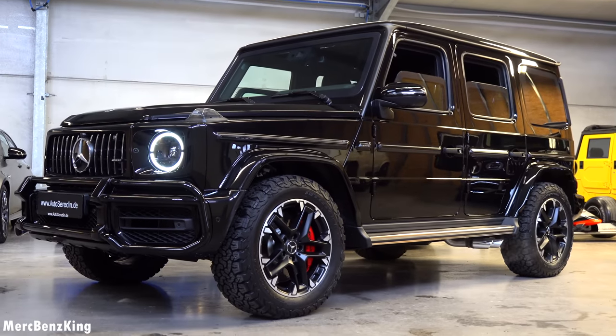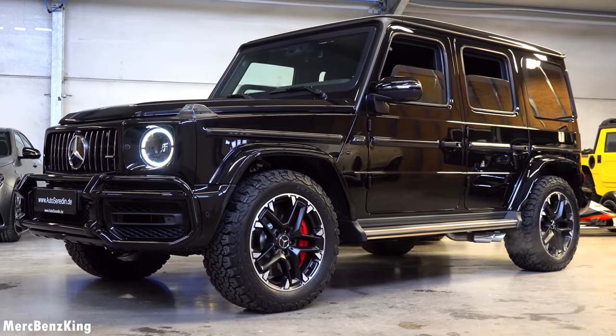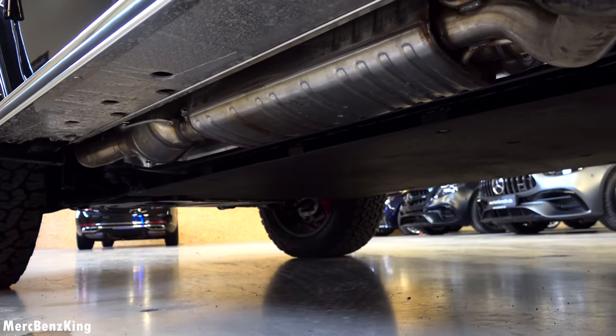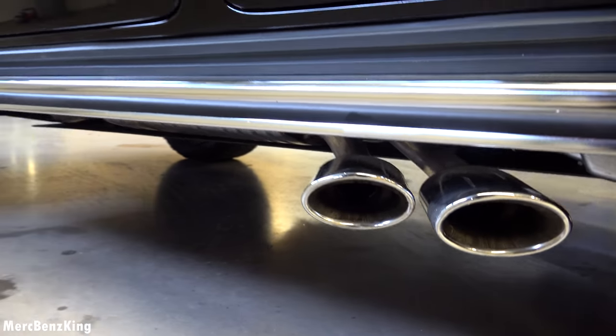From this angle it looks like an original G63, but it is completely 360 degrees protected. It now weighs 4,300 kilograms.